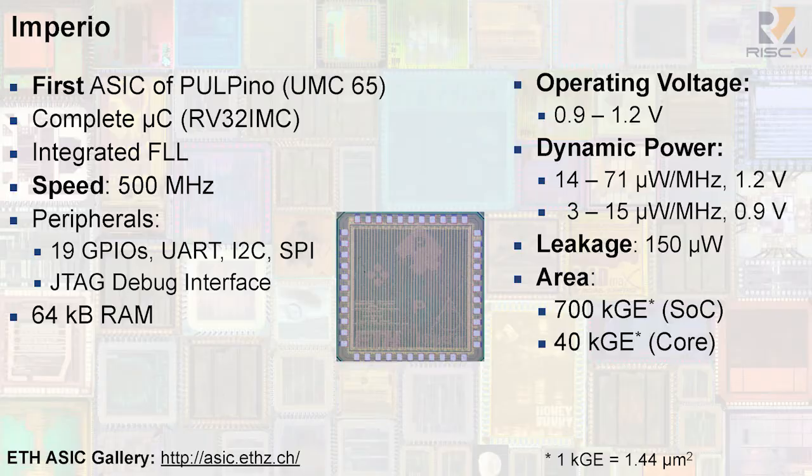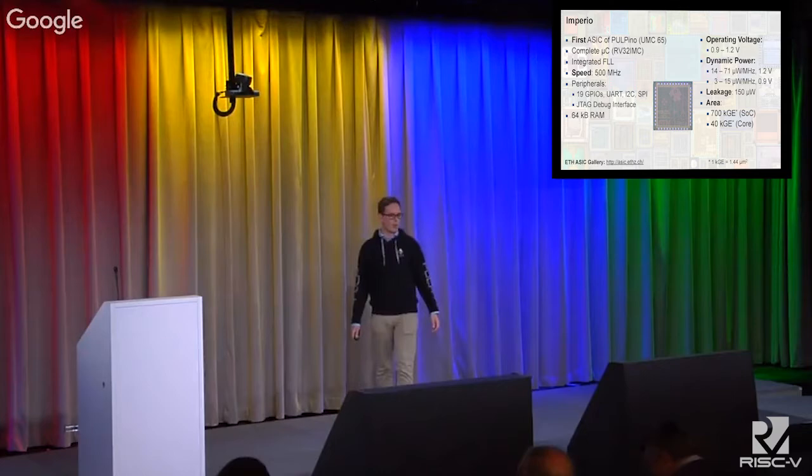The chip is called Imperio. Imperio is the first ever ASIC implementation of Pulpino, done in 65 nanometer CMOS. Imperio is a complete microcontroller system with support for the 32-bit instruction set, integer multiplication, and the compressed instruction set. We wanted Imperio to be usable in real-world scenarios, so we included our FLL developed at ETH, which allows us to run the chip up to 500 megahertz. We also included a lot of peripherals like GPIOs, UART, I2C, and SPI, as well as our own JTAG debug interface and enough memory to run reasonable applications.